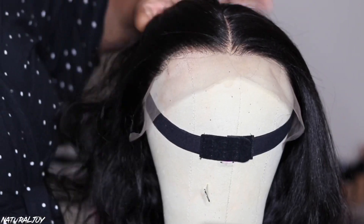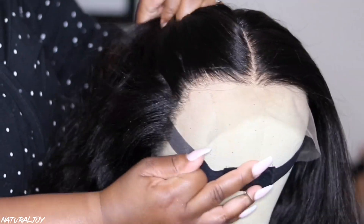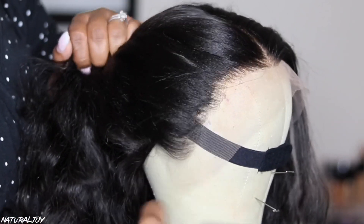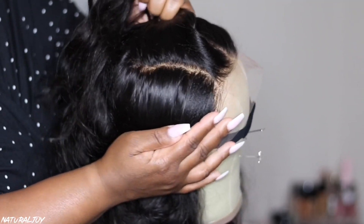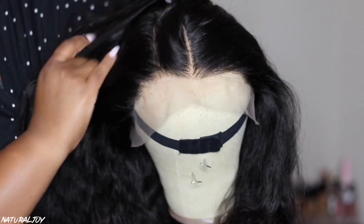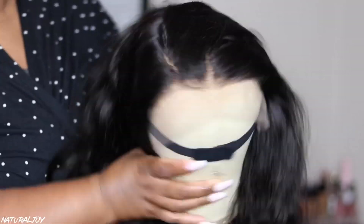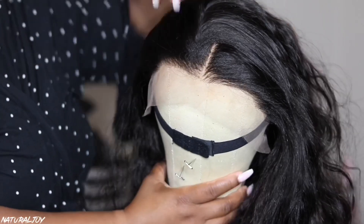This right here is me showing you guys what this unit looks like on the mannequin head before I go in and wash it and style it to my liking. You cannot see any of the fake scalp as far as a line of demarcation goes. I was a little worried about that — with certain fake scalp wigs you can see a lot of demarcation, and that was my biggest concern, because you don't want it to look unnatural. So far so good on the mannequin head.